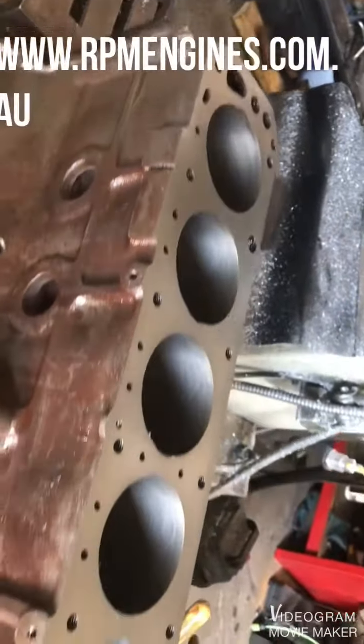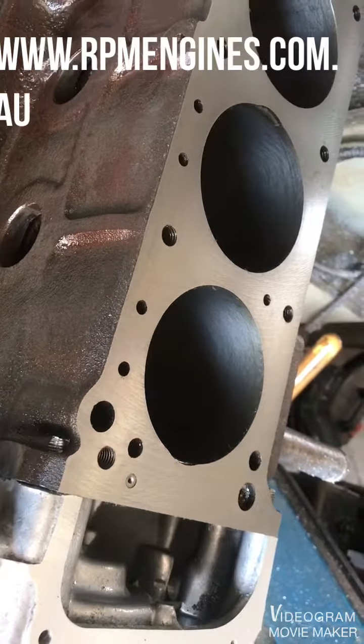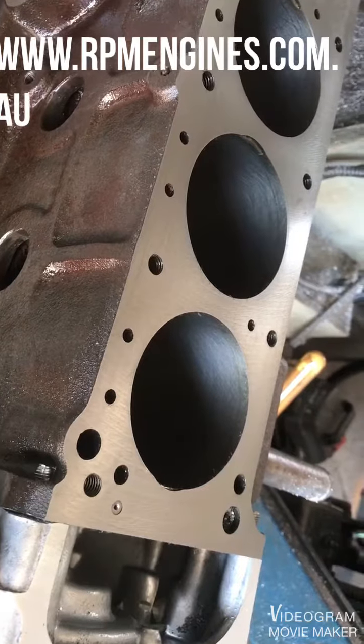What we've done is decked the top of the cylinder block — or machine faced it.